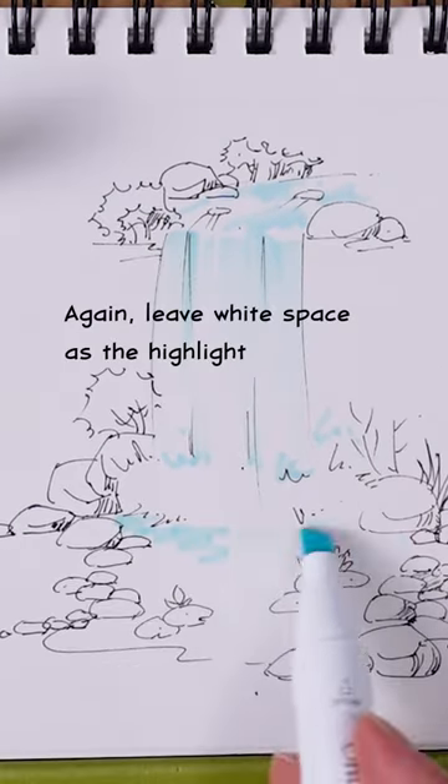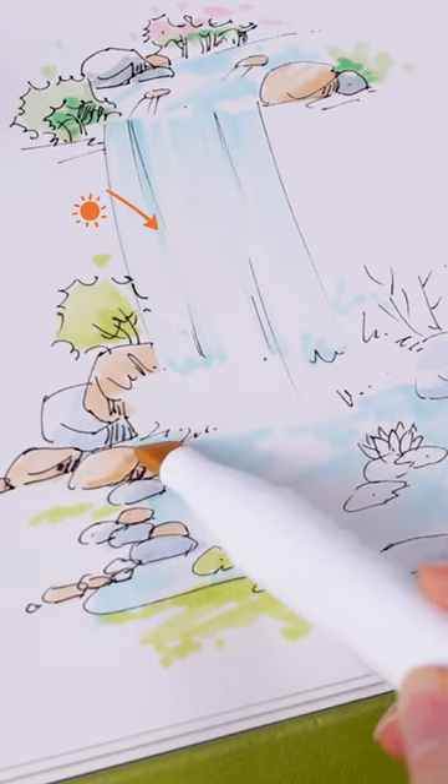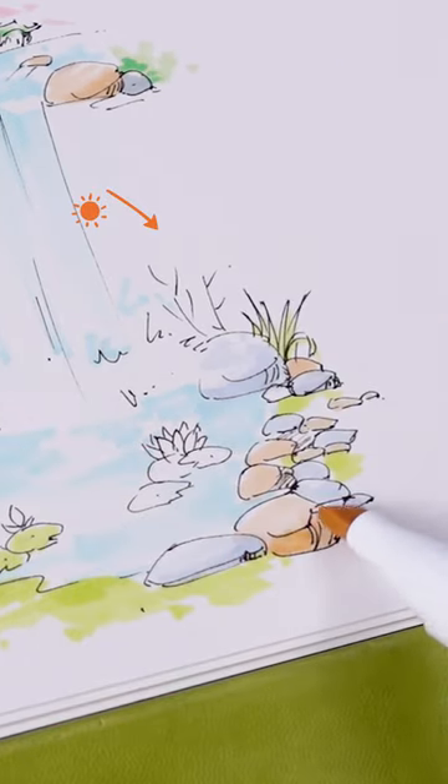Use horizontal strokes to color the pond. Draw diagonal strokes for the grass. Just add a bit darker values on the right side of some major rocks.